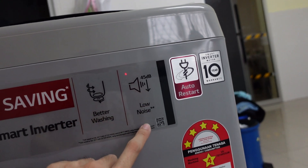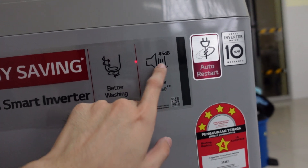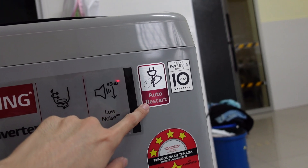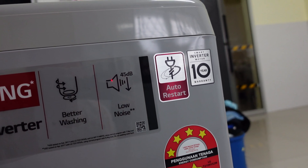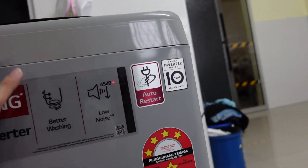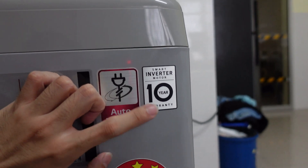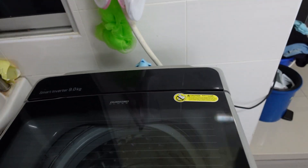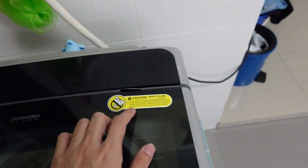It is low noise — VDE tested at 45 dB. It also has an auto restart feature, so if the electricity cuts off and comes back, the machine will restart itself. The smart inverter motor comes with a 10-year warranty, which is nice.